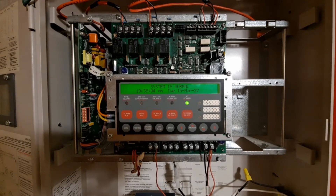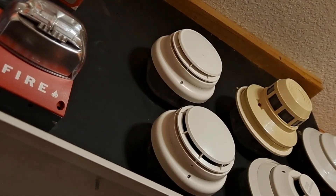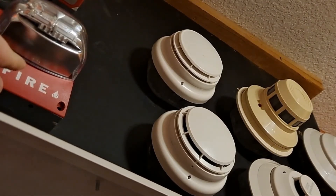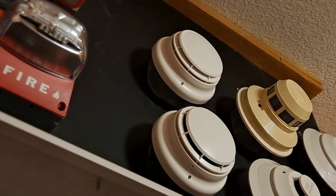So this primary area of focus here is these two Simplex 4098-9714 smoke detectors. These are just two extras I had — they are the exact same thing as what I use on the 4008 home system. Since I had a few more and this is an addressable Simplex panel, I put those two up on this board. The bottom one is address M12 and the top one is address M13.